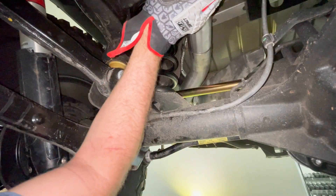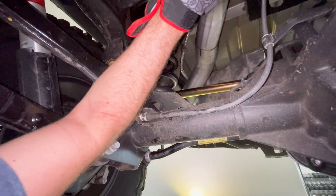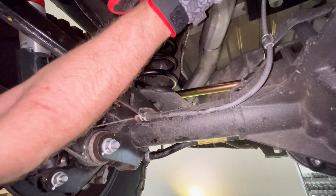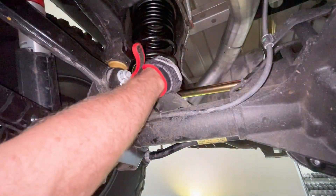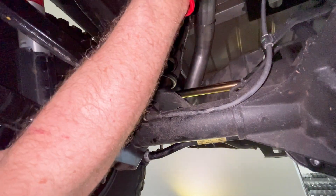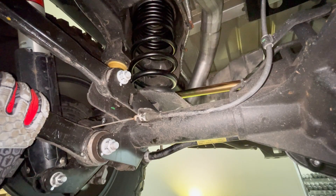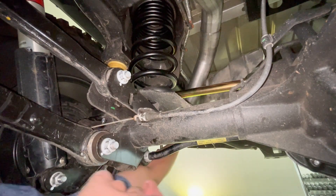It takes a little work to slide the new exhaust system into place. Maneuver it up into position and get it to line up with the mounting points. Once in position, the pipe sections connect together. Adjust the clamp if it slides down during installation, and line everything up for easy access.